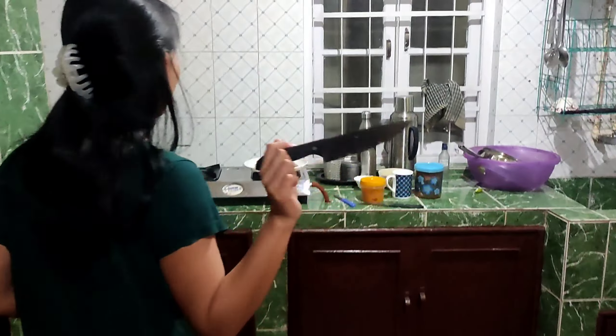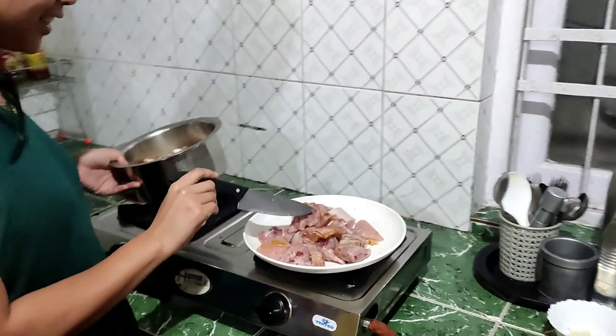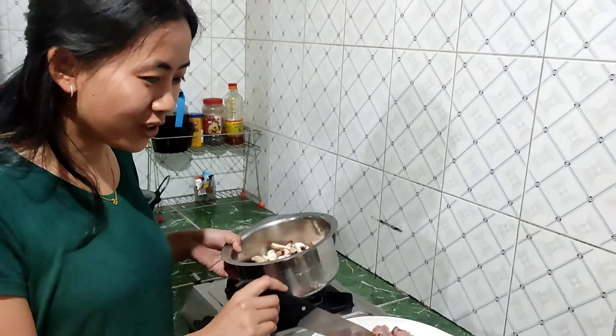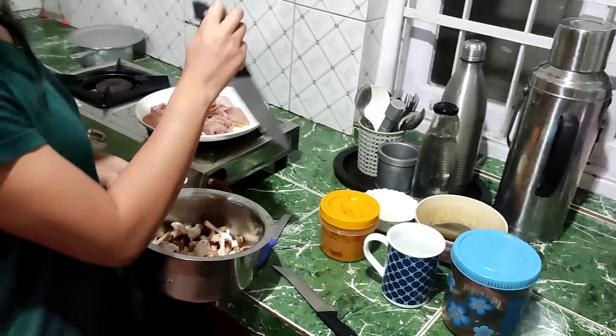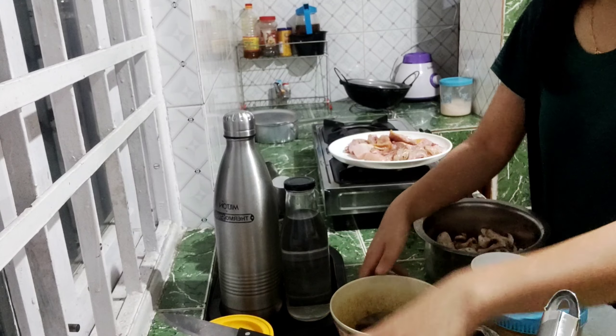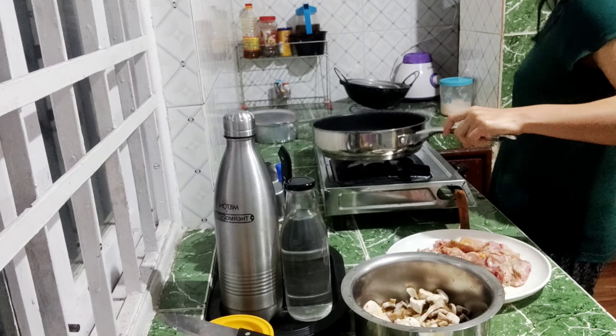Mix it in a little bit. This is the chicken — the chicken, the lozen, the mushroom, the cheese and the butter. I love chicken. I am going to take my recipe for the chicken.